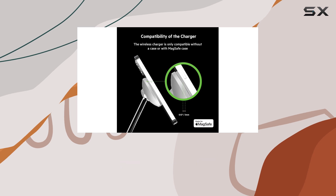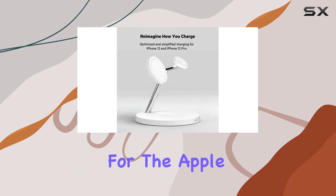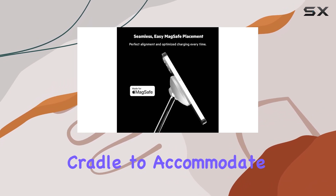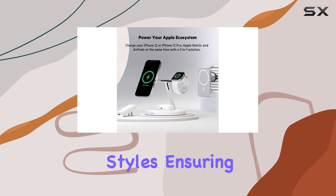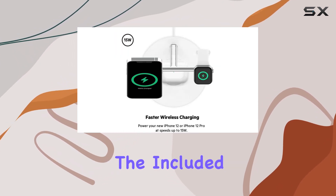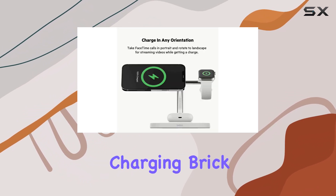One of the standout features of this charging pad is its adjustable height and orientation for the Apple Watch. You can easily adjust the charging cradle to accommodate different watch band sizes and styles, ensuring a perfect fit and optimal charging every time. And with the included charger, you won't have to worry about hunting down a compatible charging brick.